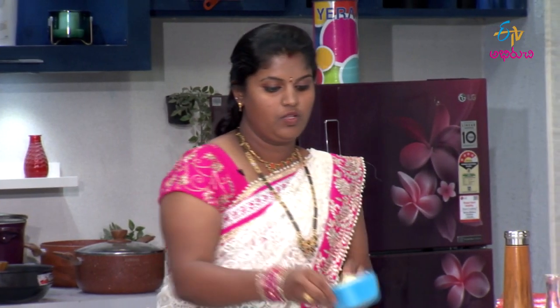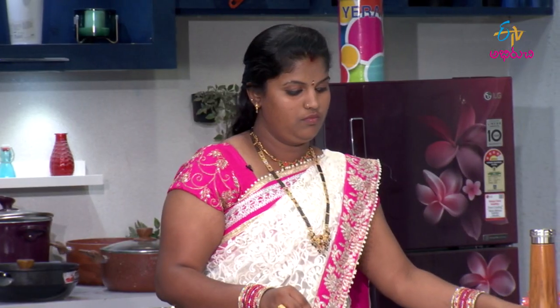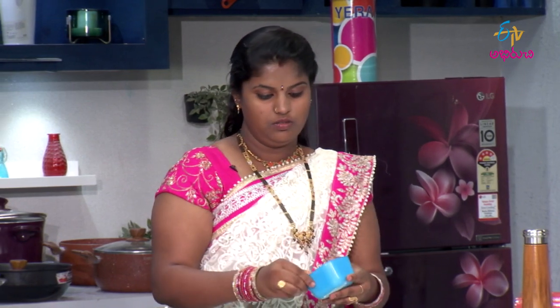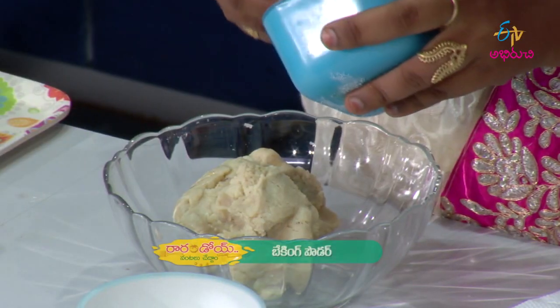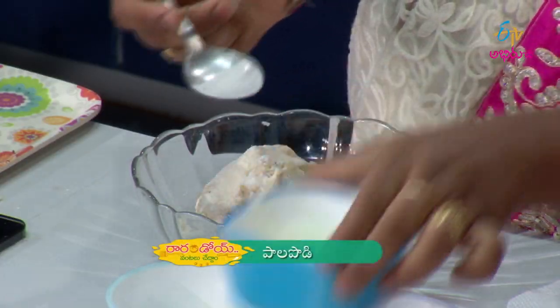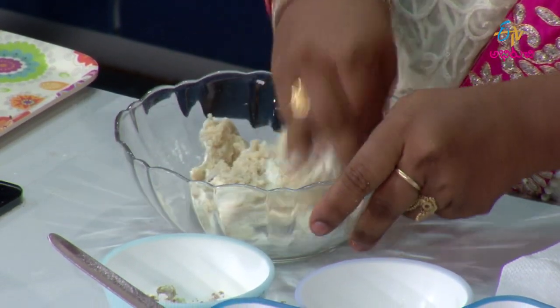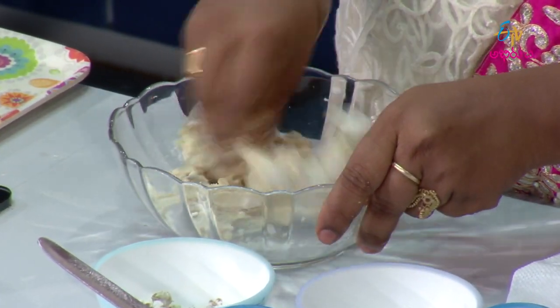We want to make kova. We want to make a German preparation. We add kova, baking powder, and milk powder. We want to mix it a little bit.